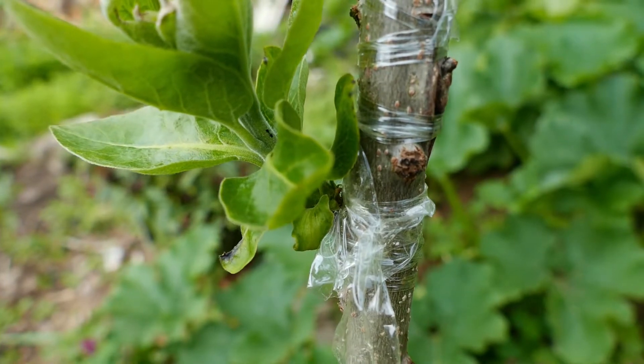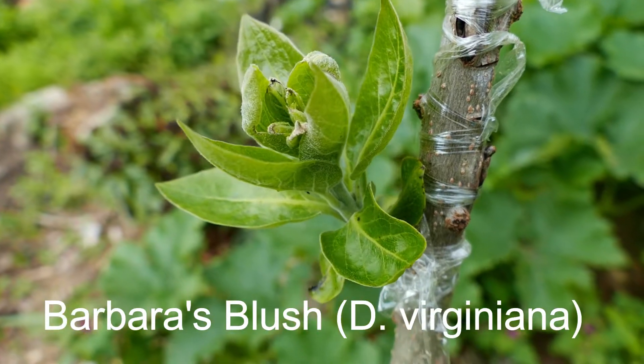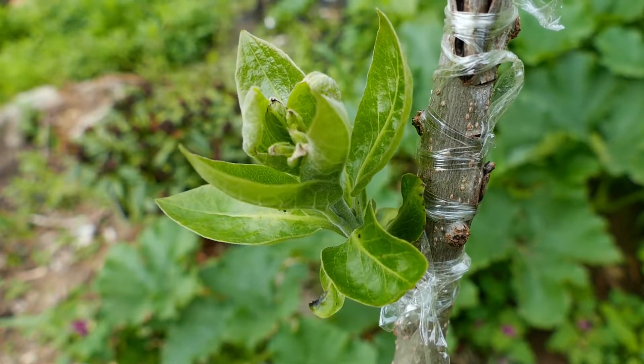This is a bud graft of Barbara's Blush. I did this in late May. You can see it has taken and is leafing out here in early July.